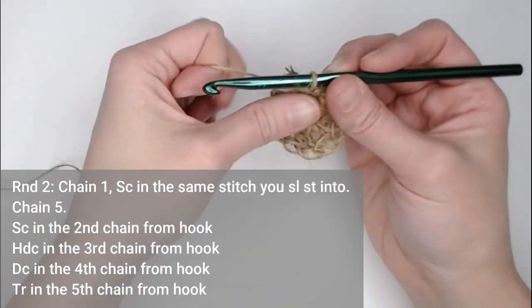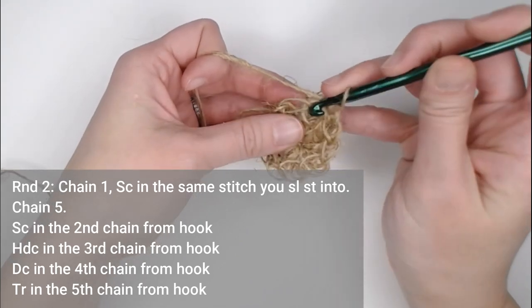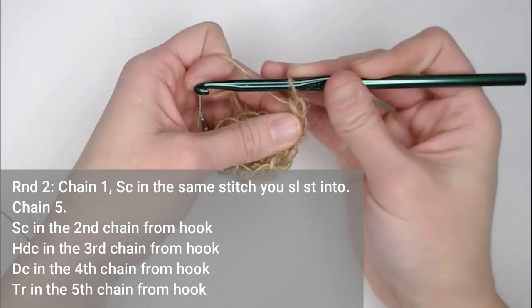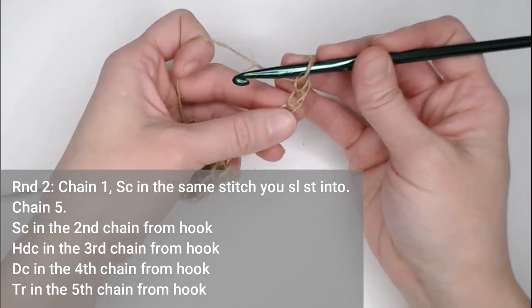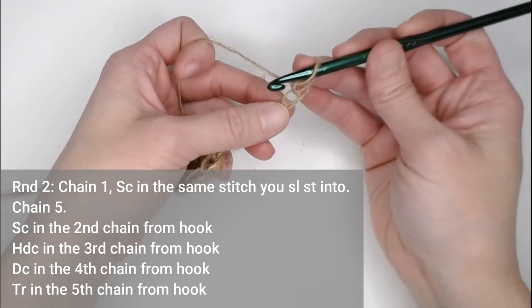For round two, chain one, then single crochet in that same stitch that we just slip stitched into. Then chain five: one, two, three, four, five. In the second chain from your hook, make a single crochet.